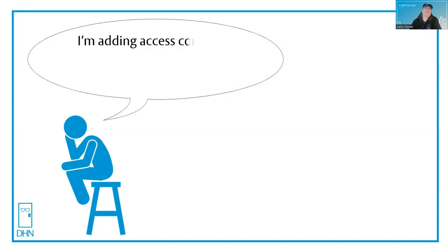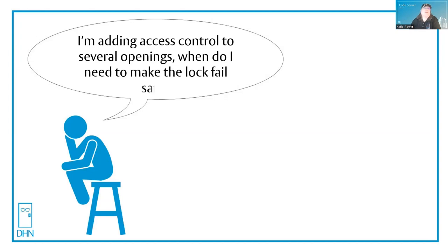Let's see what's on Thinking Man's mind today. I'm adding access control to several openings. When do I need to make the lock fail safe? That's a great question with subtle code overtones. Let's take a look.